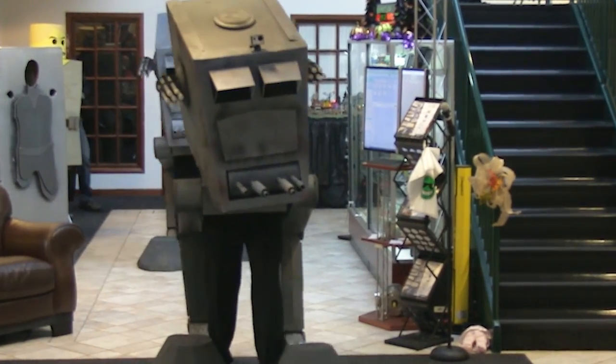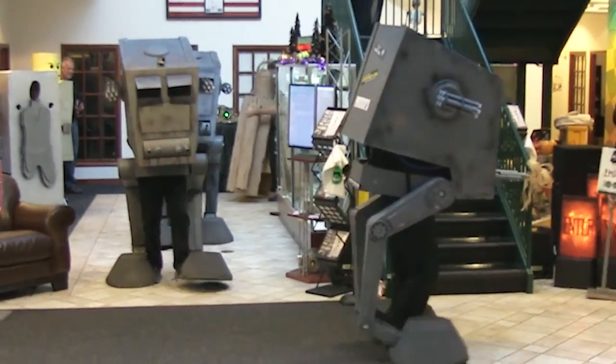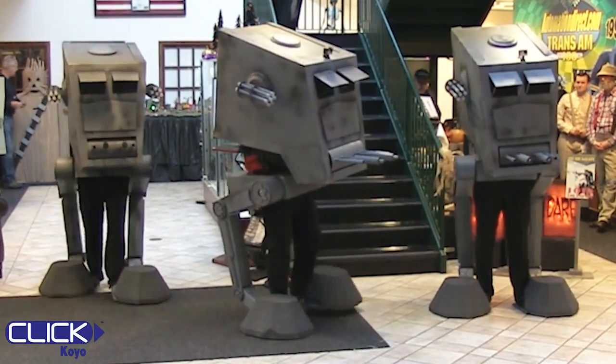The Star Wars All Terrain Scout Transport, or AT-ST, Halloween costume had LED Gatling guns and CO2-powered streamer cannons, also with LEDs, all powered by a Click PLC.